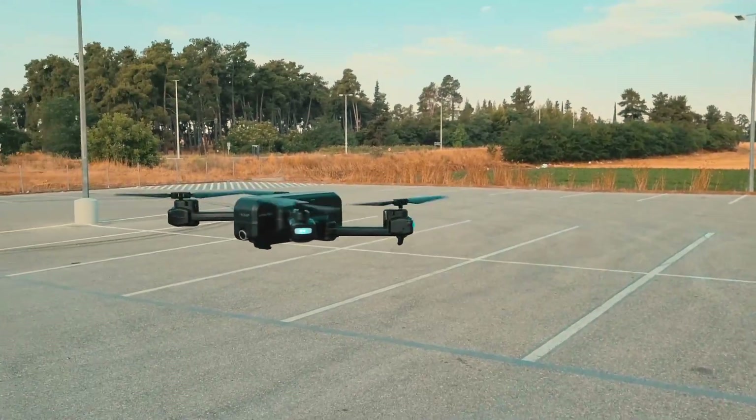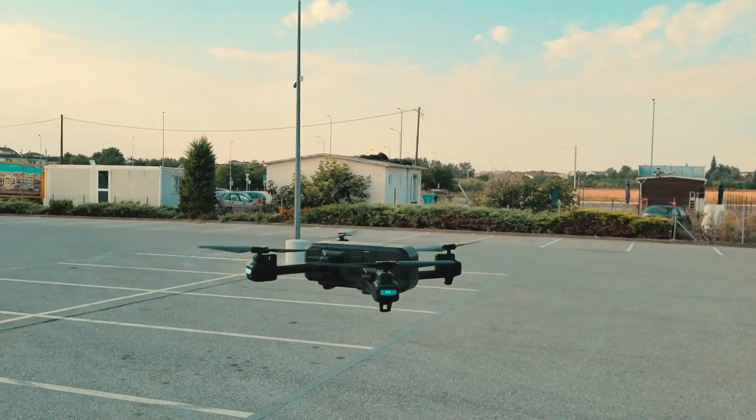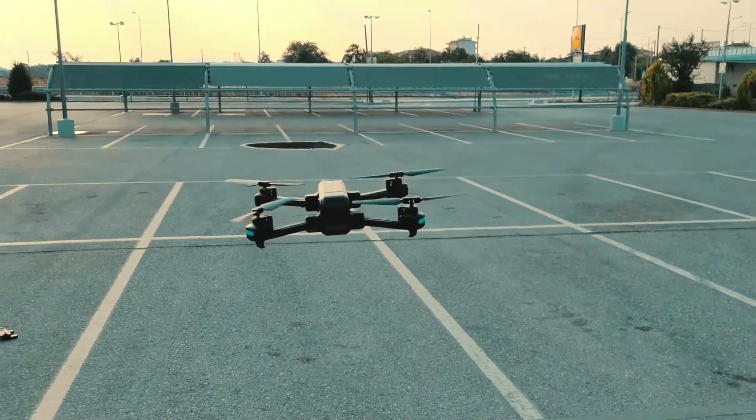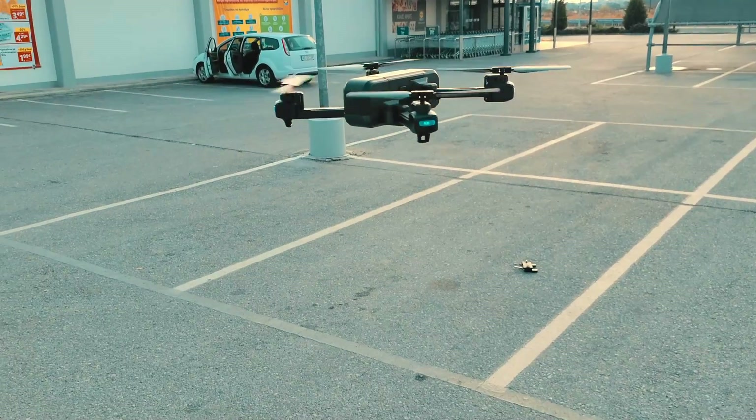16 minutes is a decent flight time, but there are drones that have a better flight time at similar price points. Also, you only get one battery, which is kind of a shame. So if you want to extend the flight time, you'll need to purchase an extra battery, which will cost you an additional $30.